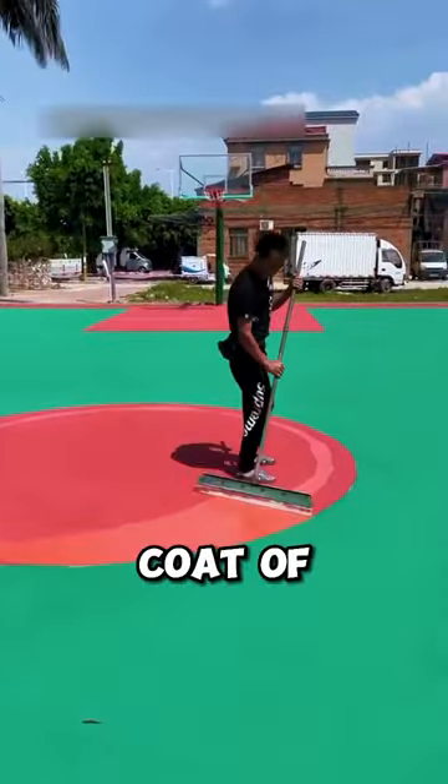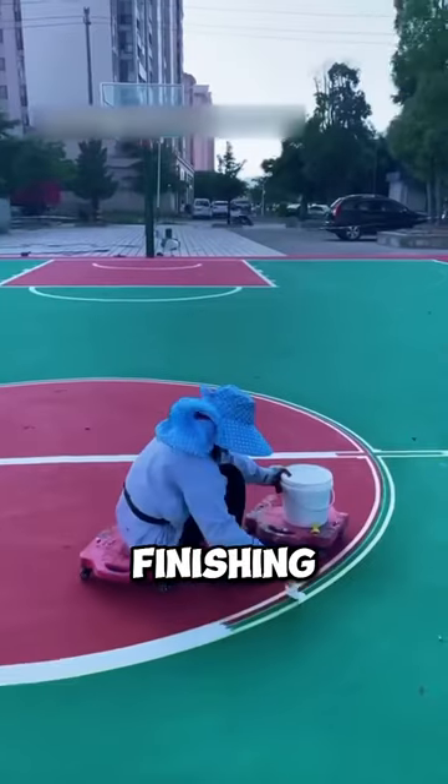After that, he adds a second coat of blue and red to make it pop even more. Finally, he adds the white game lines — it's the finishing touch!